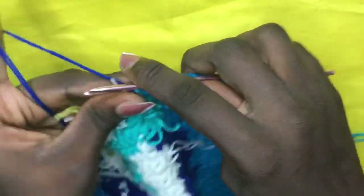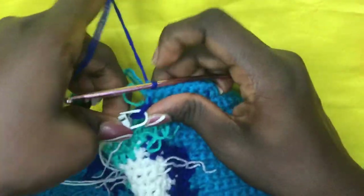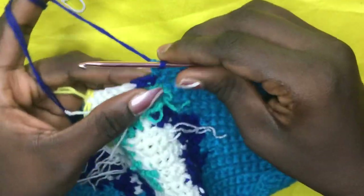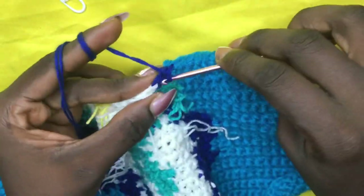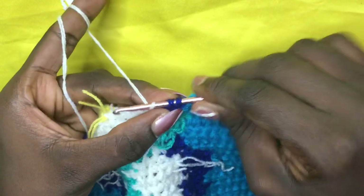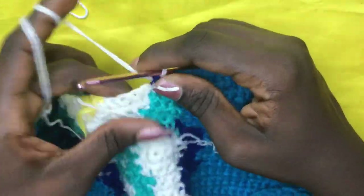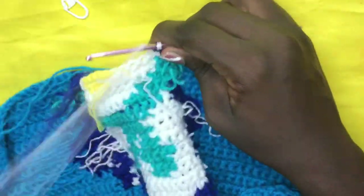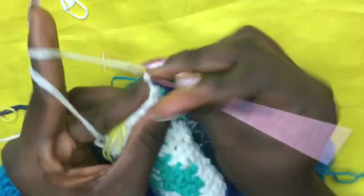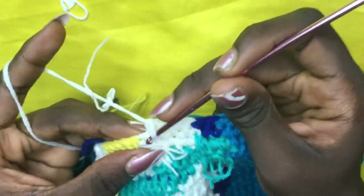When you do your last single crochet, make sure you don't yarn over and pull through — leave two loops, then incorporate your deep blue. I have my deep blue here and didn't cut off from the previous row — yarn over and pull through all two loops, remove stitch marker, and do a total of two deep blues. Then incorporate your white — yarn over and pull through. Do a total of 15 whites: one, two, three, four, five, six, seven, eight, nine, ten, eleven.